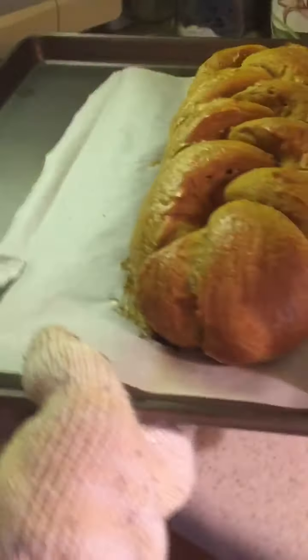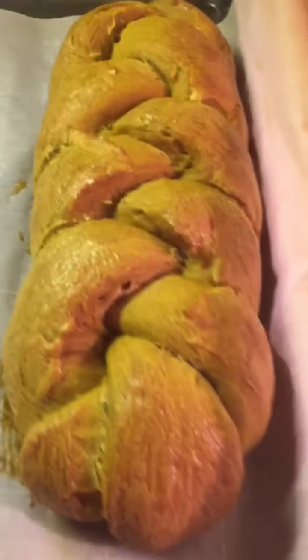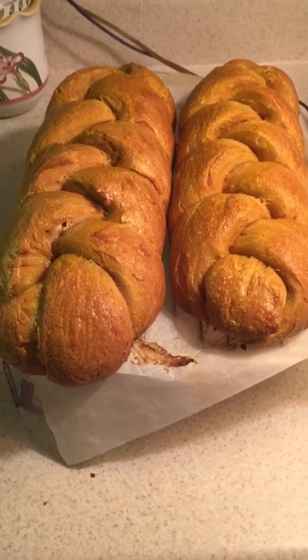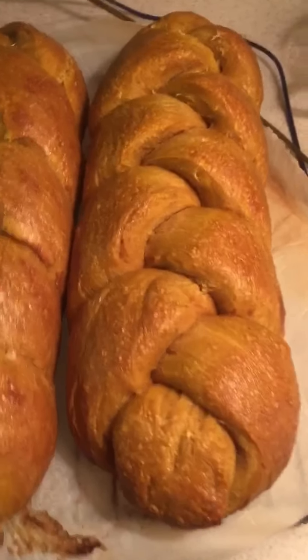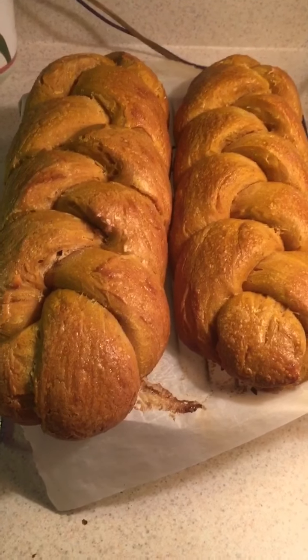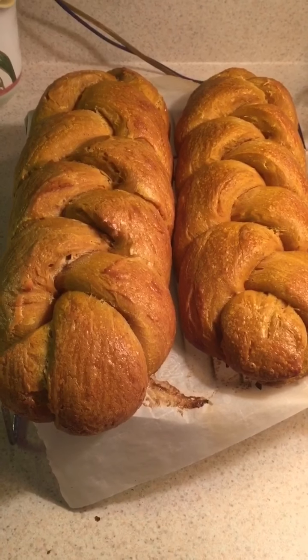I've already burned my arm once and put colloidal silver on it — it feels so much better already. Isn't that gorgeous? I put them on this cooling rack to let them cool. I think the bottoms didn't get too scorched or burnt, and they turned out real nice. I can't wait to cut these open — the whole house smells like pumpkin pie. I hope you guys will try this out and let me know how it worked for you. I hope this blesses you and that you're able to make some of this wonderful challah bread for your Shabbat, making it special and more blessed.